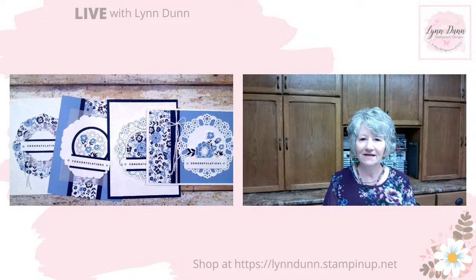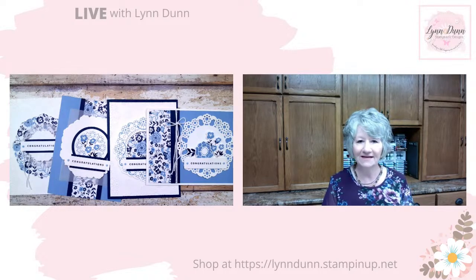Good morning, everyone. It's Lynn Dunn from Stamptastic Designs. Thanks so much for joining me today. Today I'm going to focus on some very simple card ideas which feature a fun embossing folder. It's like an embossing folder and die set combined. Stampin' Up! calls this a hybrid embossing folder.